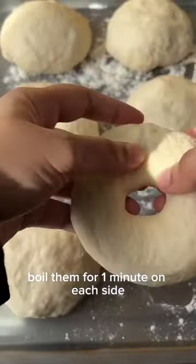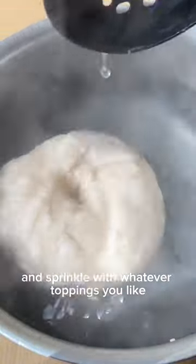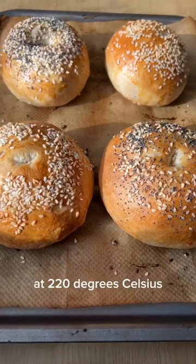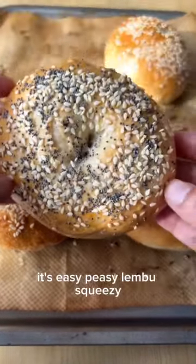Boil them for one minute on each side then brush them with egg and sprinkle with whatever toppings you like. Then bake in the oven for 20 to 25 minutes at 220 degrees Celsius. And that's it — it's easy peasy lemon squeezy!